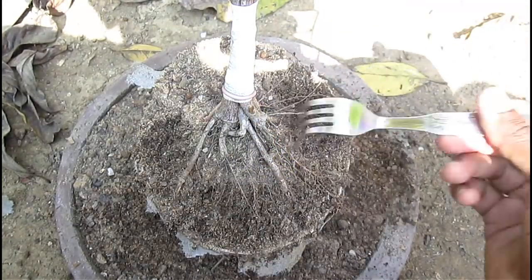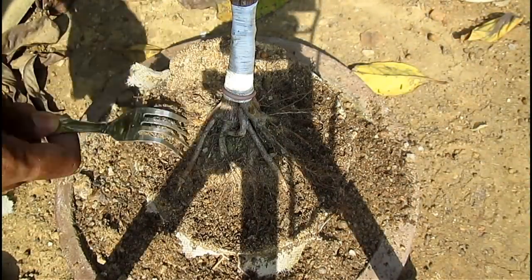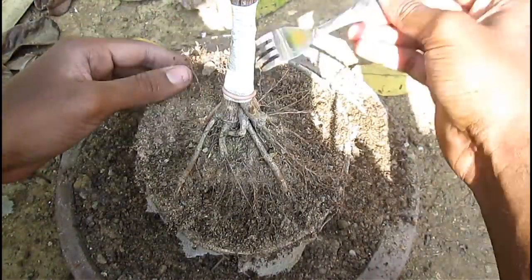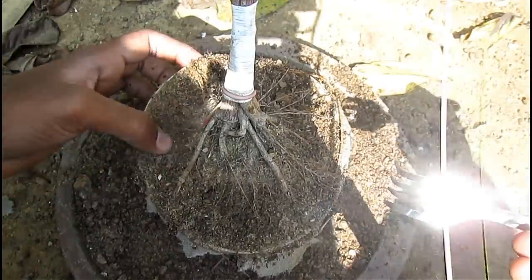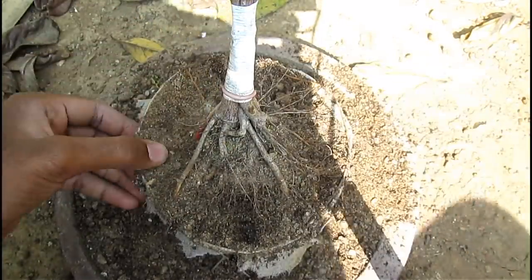First I am combing the root with my homemade root rake made out of a fork. Take your time and do it slowly, otherwise the roots will tear. In this process I am combing the roots radially outward so any tangled roots will be broken away and all the good roots will remain intact.